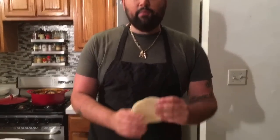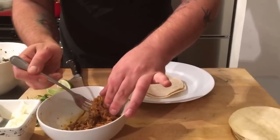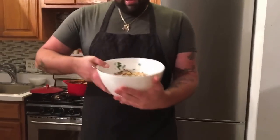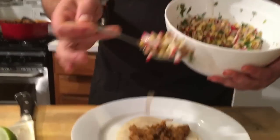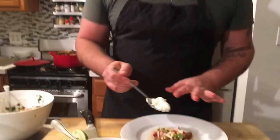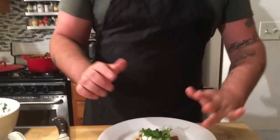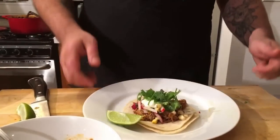Now it's time to assemble our tacos. First, take some corn tortillas that I've warmed in the oven — I use two so they're nice and pliable so they won't break through. Take your spicy chicken carnitas and add a nice generous helping. Then we're going to add our radish corn salsa — just a little of this — that's going to give freshness, sweetness, and crunch. I like to add a little dollop of sour cream right on top to cool everything down that's really spicy. Then a little more fresh cilantro to garnish, and a wedge of lime for a little more brightness and flavor.